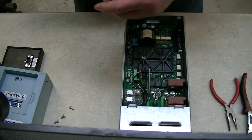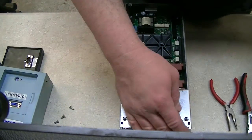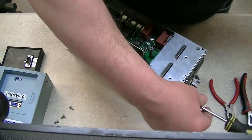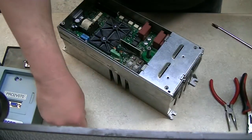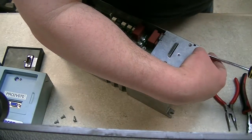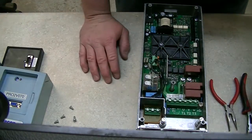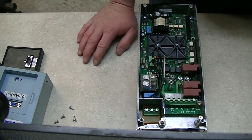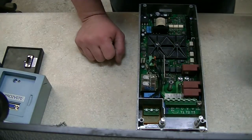These drives are really nicely laid out as far as trying to disassemble them. You don't have a huge amount of cables; everything's pretty modular. The last drive I had apart had a similar issue and it actually had two bus capacitors that had failed. That one had a similar fault that seemed to be happening a little bit more often, so it may have just been further along than this one.